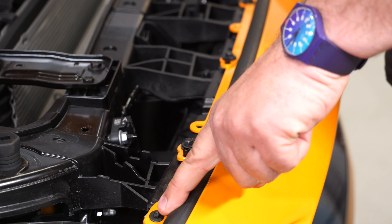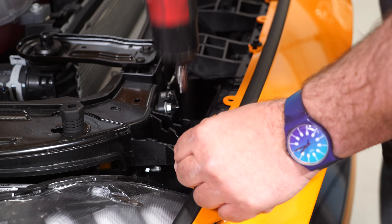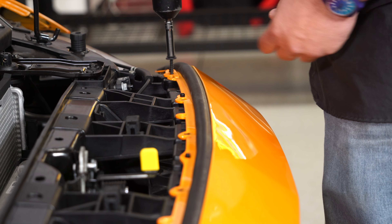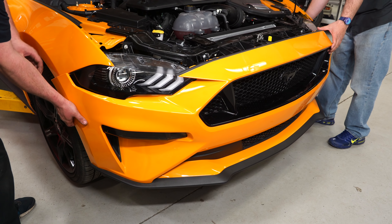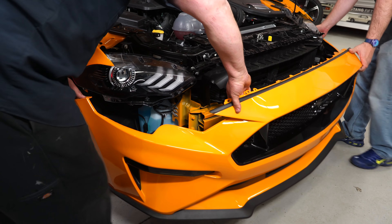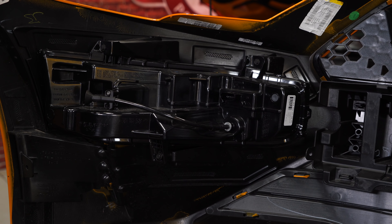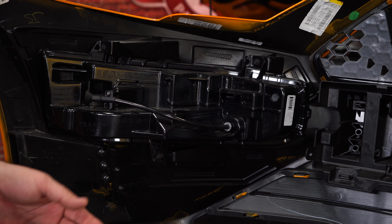Now remove these screws — there are two 5.5mm ones on the end and the rest are all 8mm. With a little bit of help, pull the bumper cover off. Once you remove the bumper cover, remove the fog and marker light assemblies by removing these three screws.